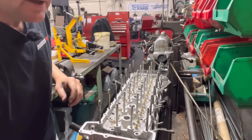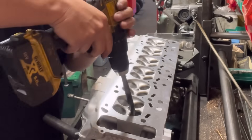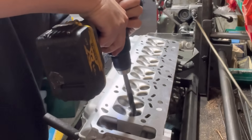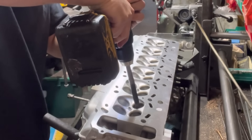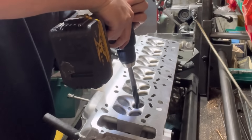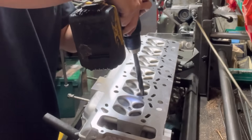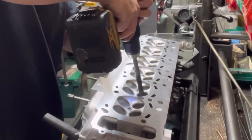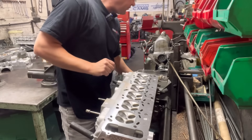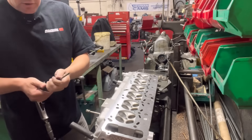There we go. Then we turn over the cylinder head and just top off the tops here. The next step is to find the correct ball, and we pop in the 6mm tool to push the ball in.